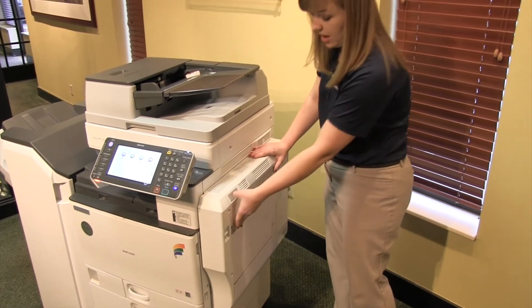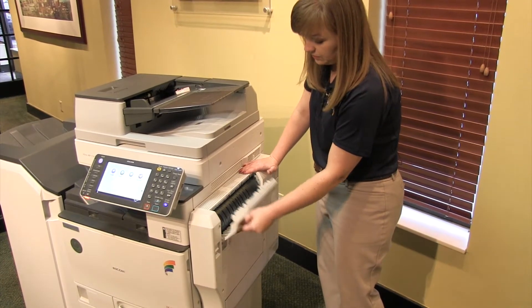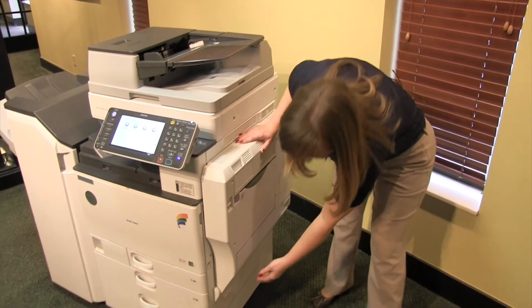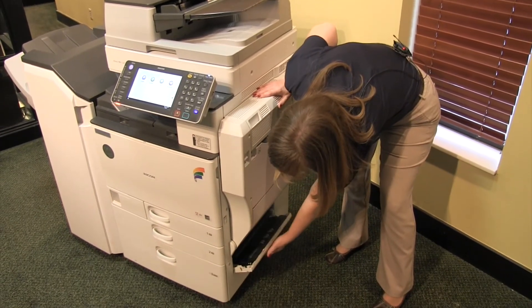You may also have a small panel up here, and if you have two lower paper trays, you will also have a small panel down at the bottom.